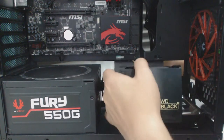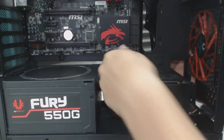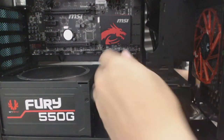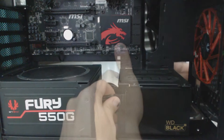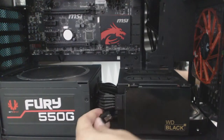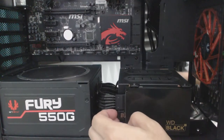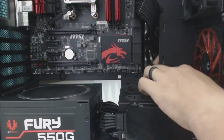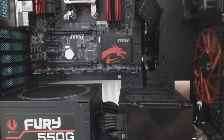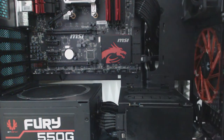Go ahead and take the tray, move it into place, and reinstall the retention screws. Grab the power cable and the SATA cable, and just take those and pass them up through the front like this — that's for the SSD. The second one, pass it up through like this — that is for the mechanical hard drive.